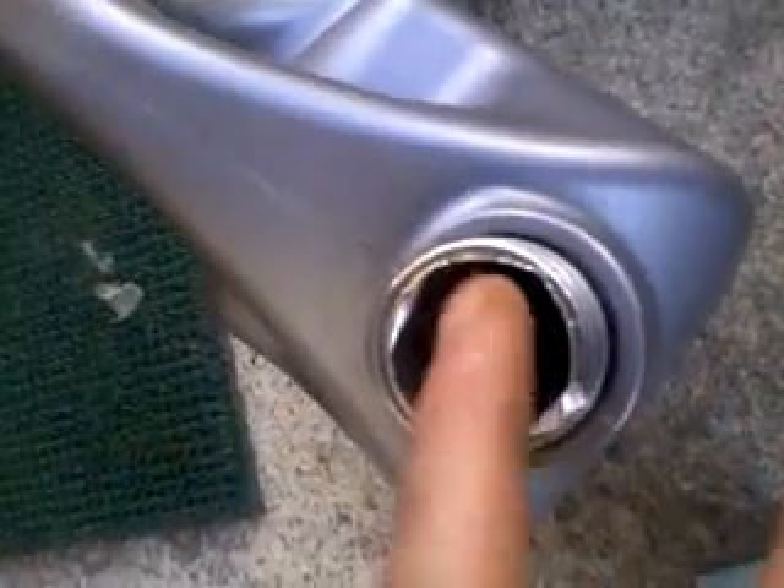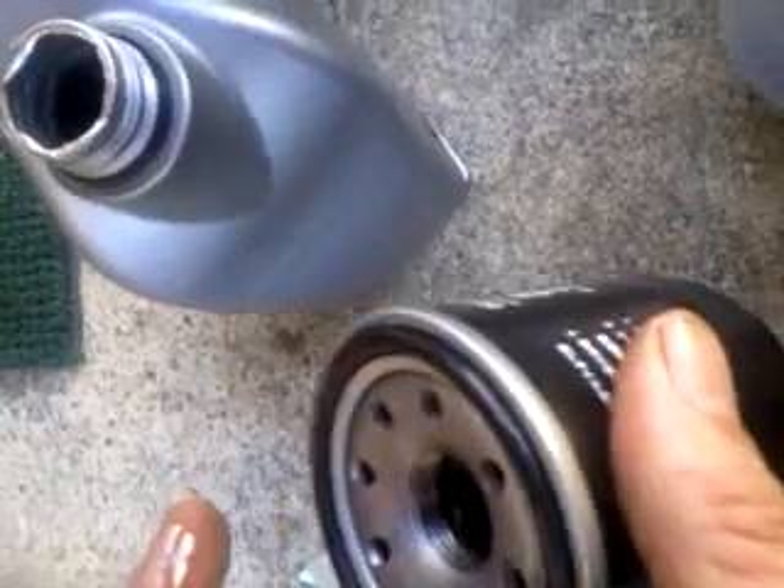Just remember, with a new filter and an empty oil sump, the HR16DE engine takes 4.5 litres of oil. Make sure you put the filter on nice and tight.